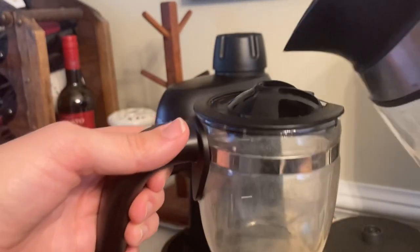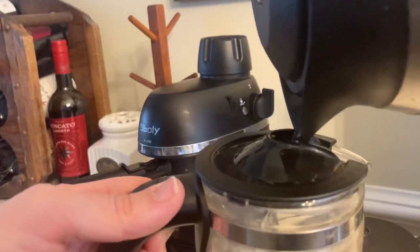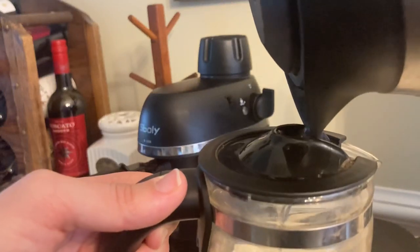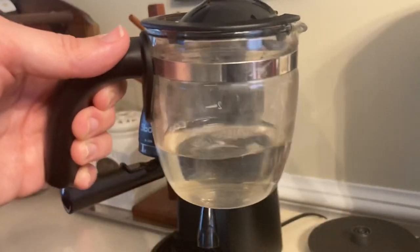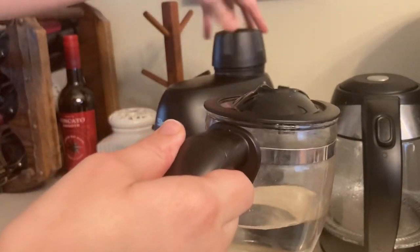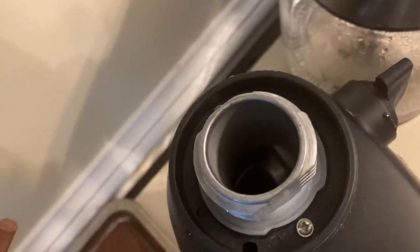So here I am going to be making the espresso. I'm filling up this little pitcher with water, and then I'm going to use that to pour the water into the back of the espresso machine. I just feel like it's much easier this way than to try to do it from a big pitcher, and I'll also know exactly how much water I need to match the espresso.